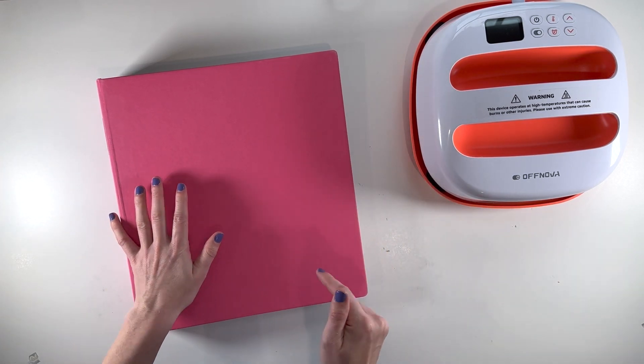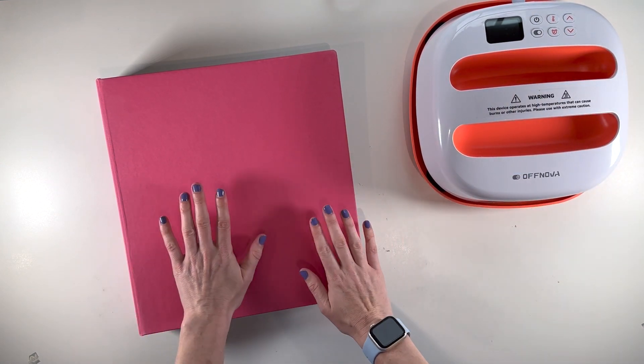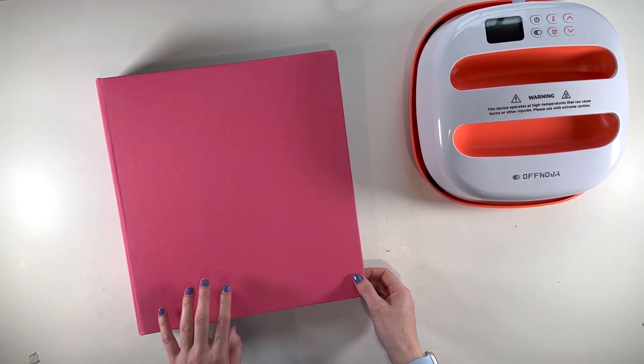Hi there, this is Linda and I'm back with another video from Off Nova using the Off Nova heat press. I'm going to try using it on this album — I have no clue if that's going to work or what it's going to be like, but I'm going to try it.